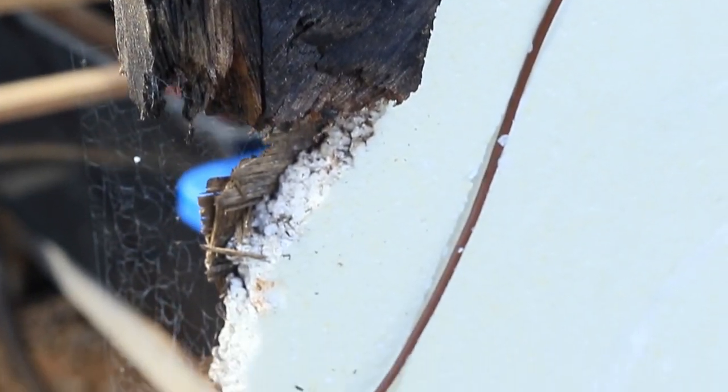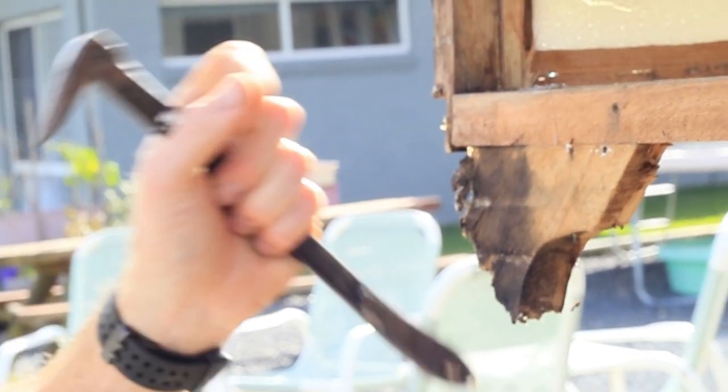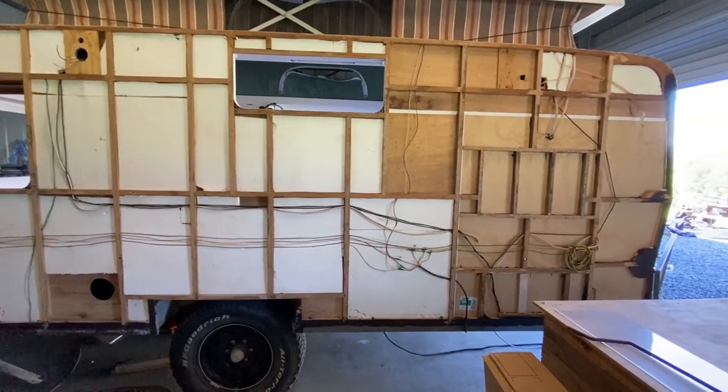Once you take that cladding off, you find the little problems underneath it — wood rot. You can see how badly that wood is rotted out there. Luckily it was only sort of one section at the front, so it wasn't too much to do. That's pretty much it there now with all the cladding off.